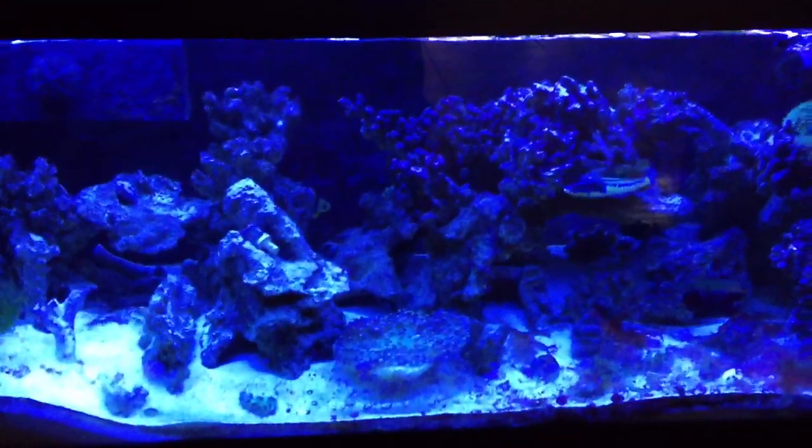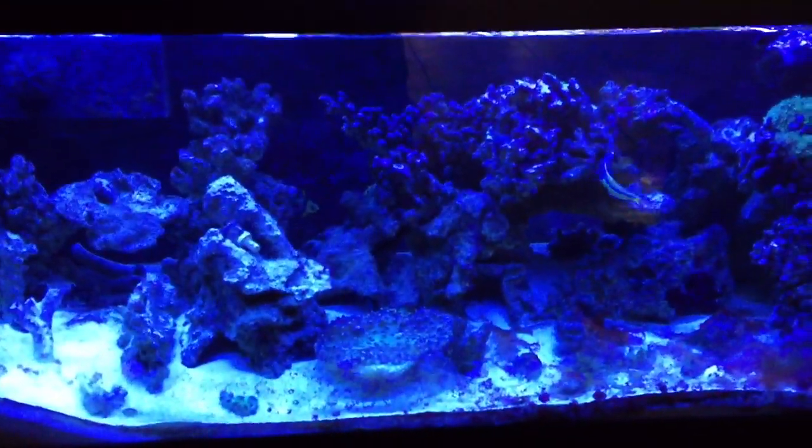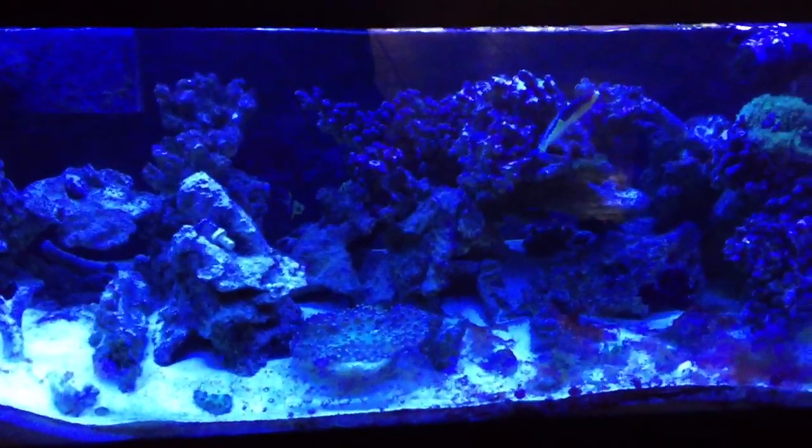Hey YouTube, what's up? So I'm back for another video. It's been a while, maybe a month now, and I just put in two new fish.